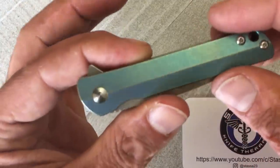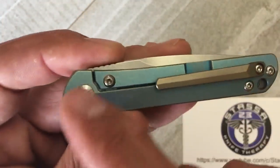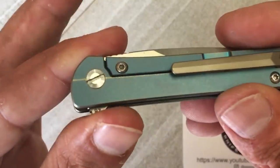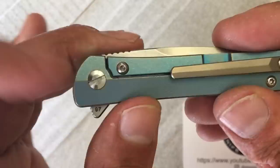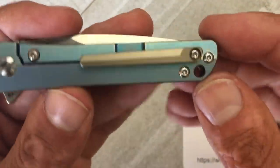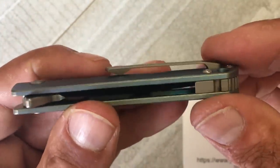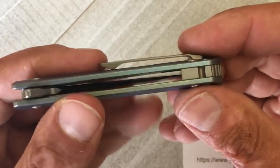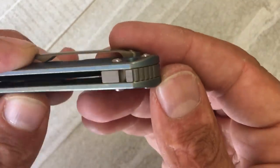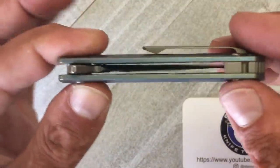You have standard T6 torx screws that are pretty secure — not a lot of wiggle. There's a flat-head pivot on one side. One thing I didn't like is that no US currency coins fit in that slot, so just something to note. You have a bronze 3D-milled titanium pocket clip that works well, and a matching bronze titanium backspacer — pretty much a full through construction.